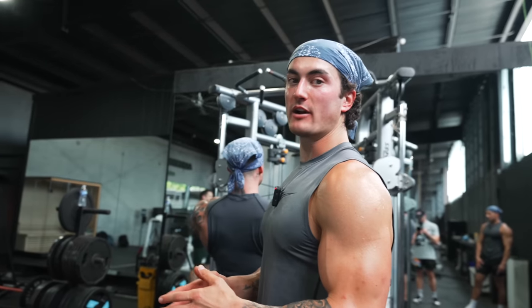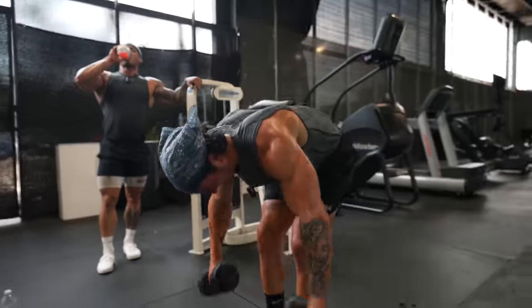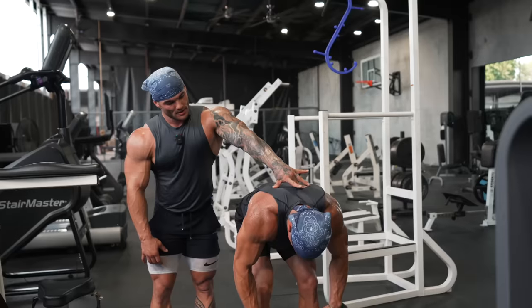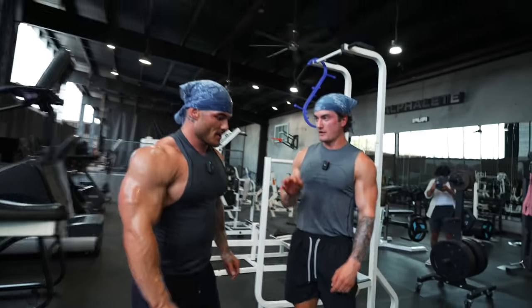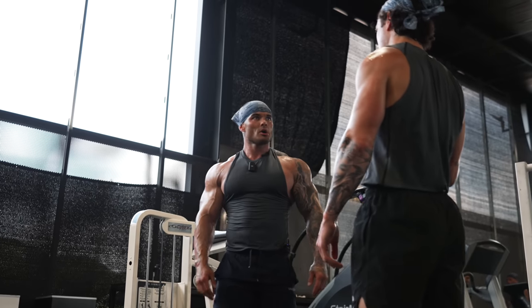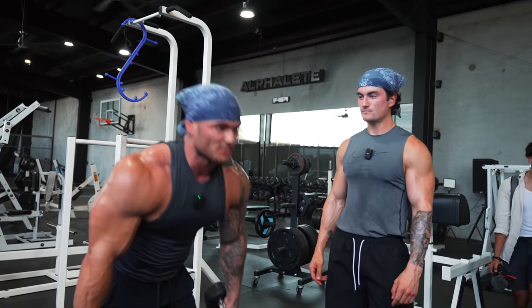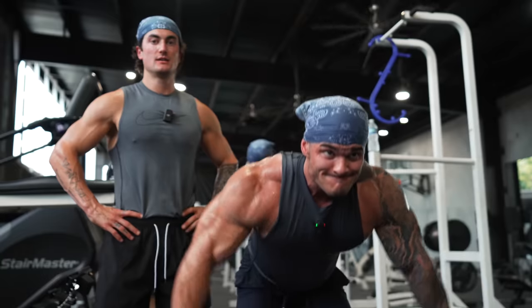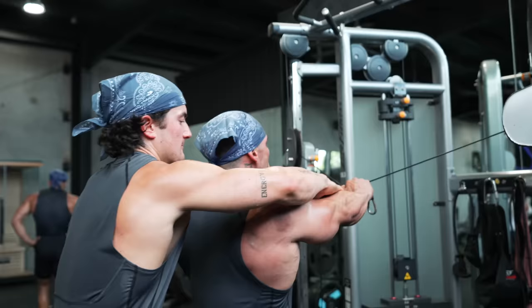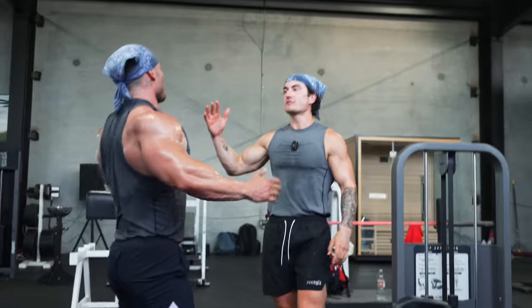All right guys, we're going to be ending the workout with the Buendia special — the rear delt special. Let's finish strong, boys — we're all training for Mr. Olympia. Do you train to failure on everything? Almost — throwing in those partial reps at the end, you just get more out of it. You're forcing as much blood in there as possible, especially if you're not hitting heavy, heavy sets.